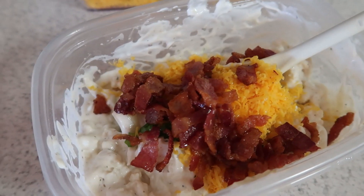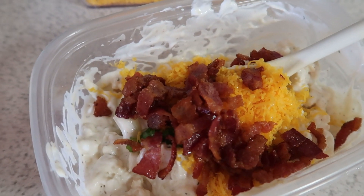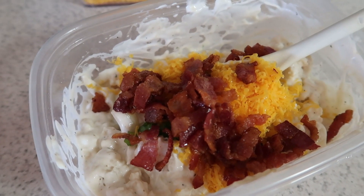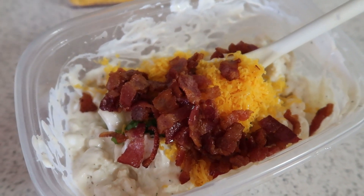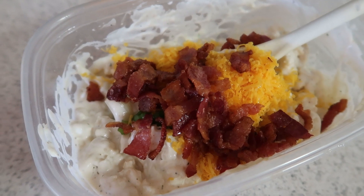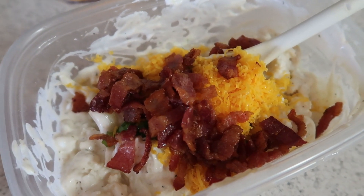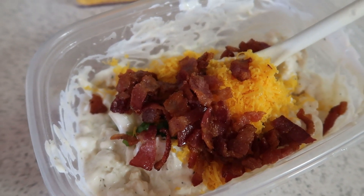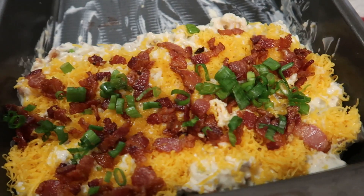For the loaded cauliflower, I added half a cup of mayo, half a cup of sour cream, a tablespoon of ranch seasoning, Himalayan pink salt, and pepper. I put in a tablespoon of chopped chives, two tablespoons of crumbled bacon, and half a cup of shredded cheddar cheese - you can really use whatever cheese you like. Then I'm going to mix this all together.